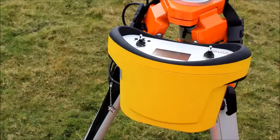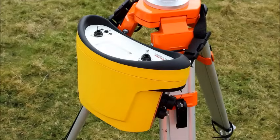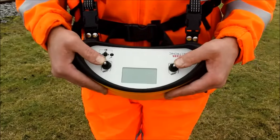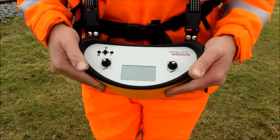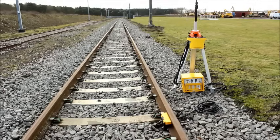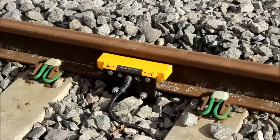This piece of equipment is called the HSF and is used to detect the train. It can operate manually using a lookout by pressing these toggle switches and carrying it on a harness. Alternatively, it can operate automatically by connecting it to treadles on the track.